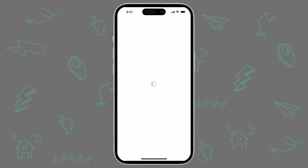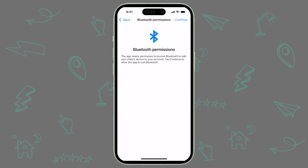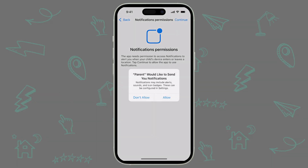When you open the Jamf Parent app for the first time, you'll be walked through a quick setup assistant that will explain the privacy policy and make sure your device has the correct settings for the app to function properly. On each page, we explain why that particular feature needs to be enabled so you know exactly what's happening on your device.